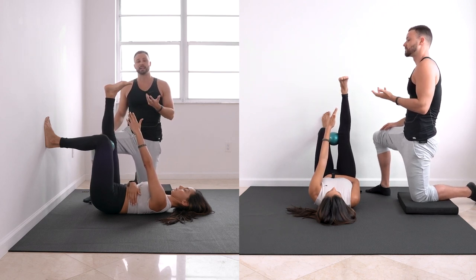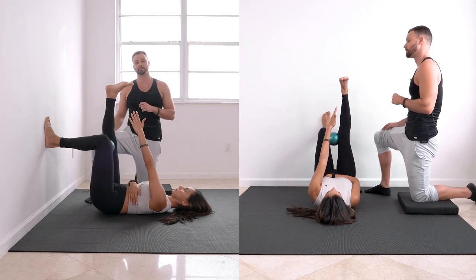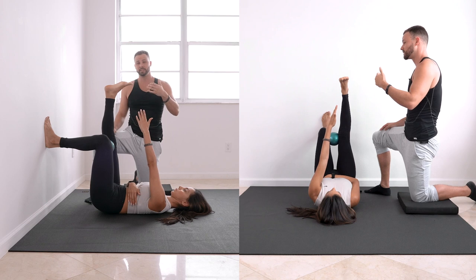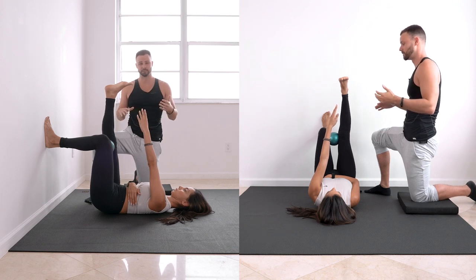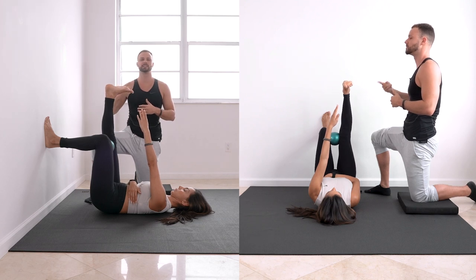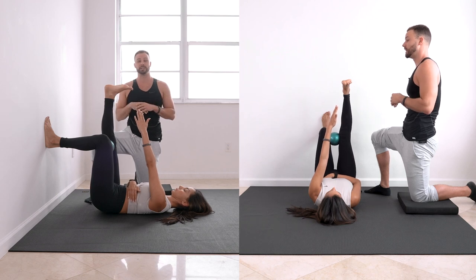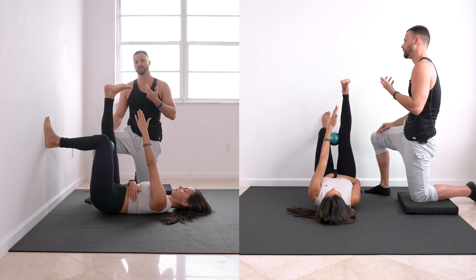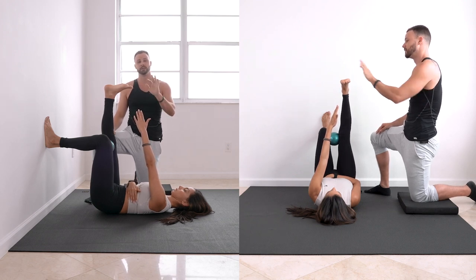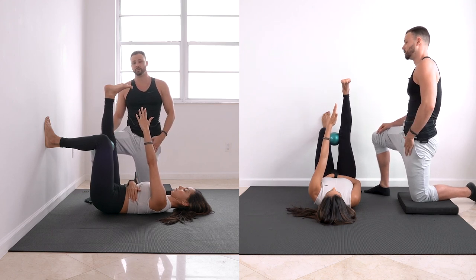For the last five breaths, challenge yourself by holding the exhale for one to three seconds. The amount of air you get rid of in week one compared to week six should pale in comparison — you should be a completely different person on exhales. As soon as you think you're out of air, exhale a little more. Rep scheme is 10 to 30 breaths.